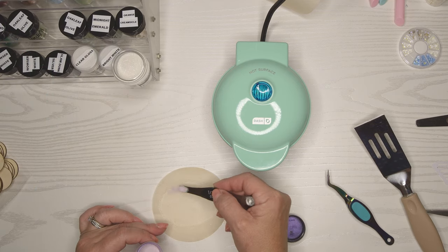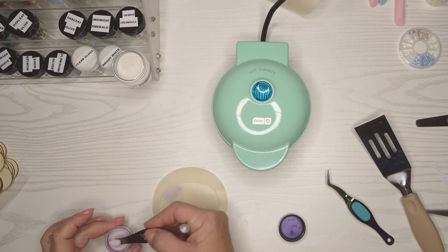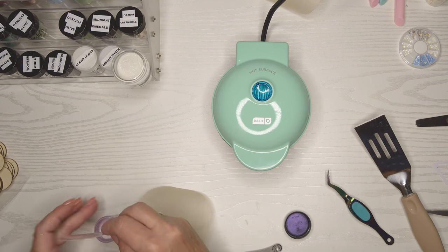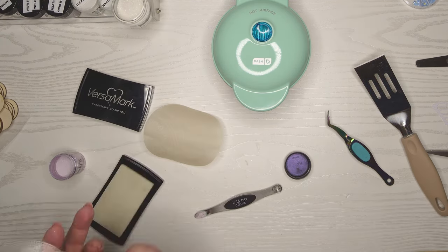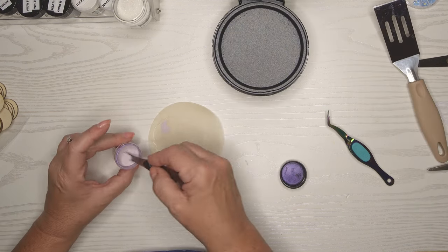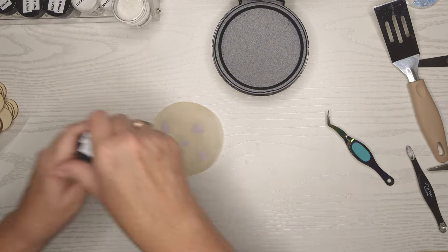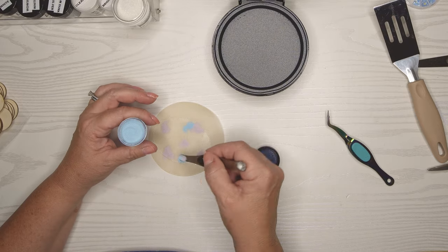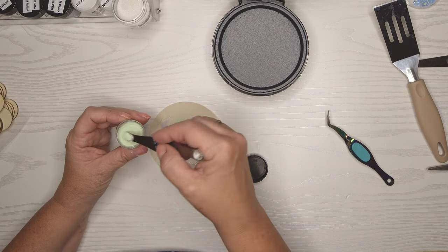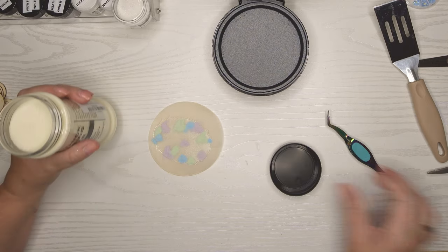The iridescent powder created almost like a shadow background because of the way the embossing powder melted. It made me think — do I even need the embossing ink? I saw this video about a year ago and don't recall if she actually used embossing ink or not. So I start to put just embossing powder on with no ink, but then think maybe I should have put the ink on there. I take all the powder off and end up putting some Versamark ink on. This time I use the non-shiny side of the shrink paper and put a little bit of color here and there.